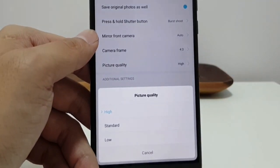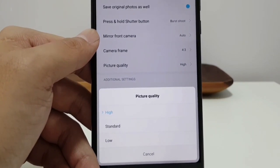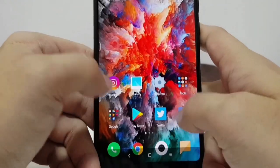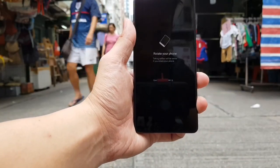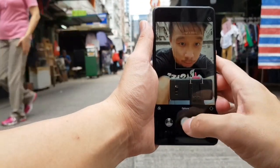The phone is also quite vague about what resolution you're shooting in — picture quality only says high, standard, or low, without specifying the actual resolution. The selfie camera is on the bottom so you have to flip the phone upside down to take a selfie, but the quality is pretty solid.